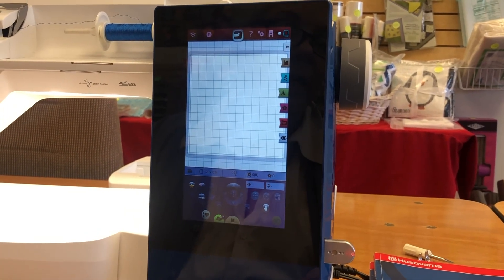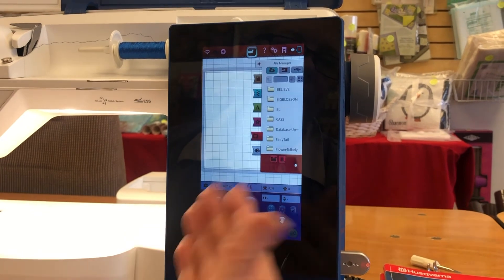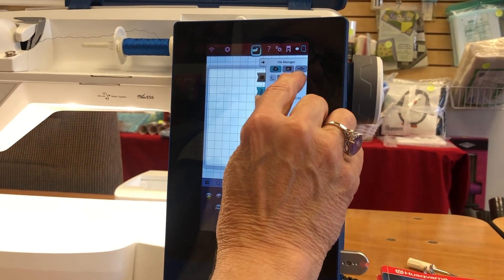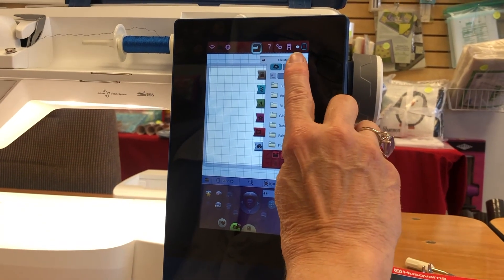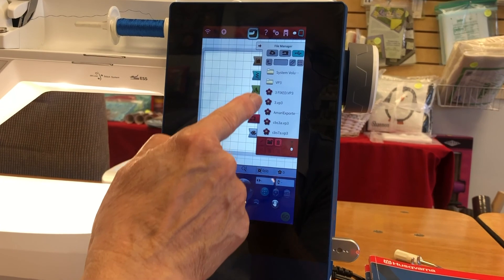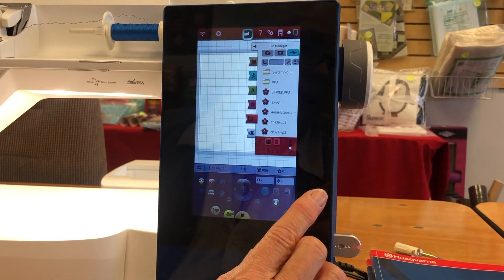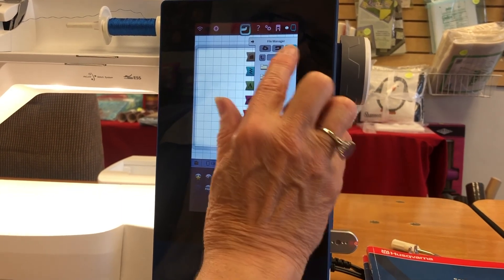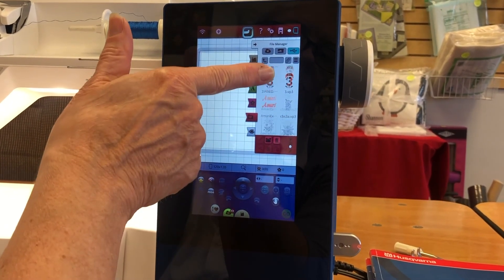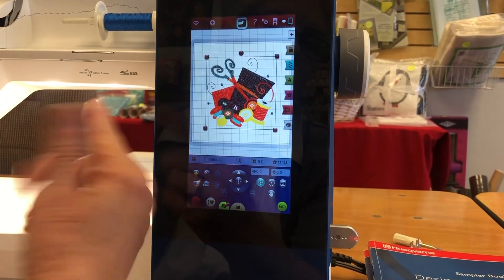If you want to stitch something from a USB drive, use the little file folder with the heart icon. It will give you a menu — designs might come from your SewNet, from the machine, or from your USB drive. Select your USB drive and hold the button long enough for it to pull up the designs. If you see little flower icons, those are designs already stored there. If you don't recognize a file name, use the button showing nine little squares to switch to a pictorial version of the file, so you can scroll through and see designs easily. To select any design, press your finger on it long enough for it to pop into the screen.